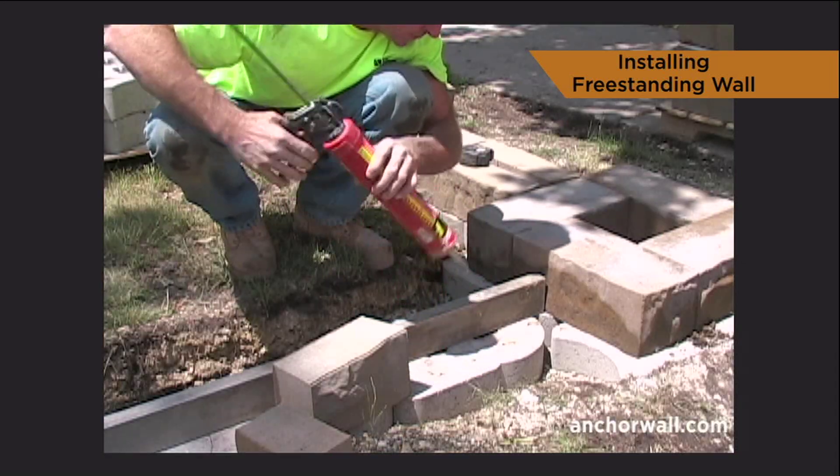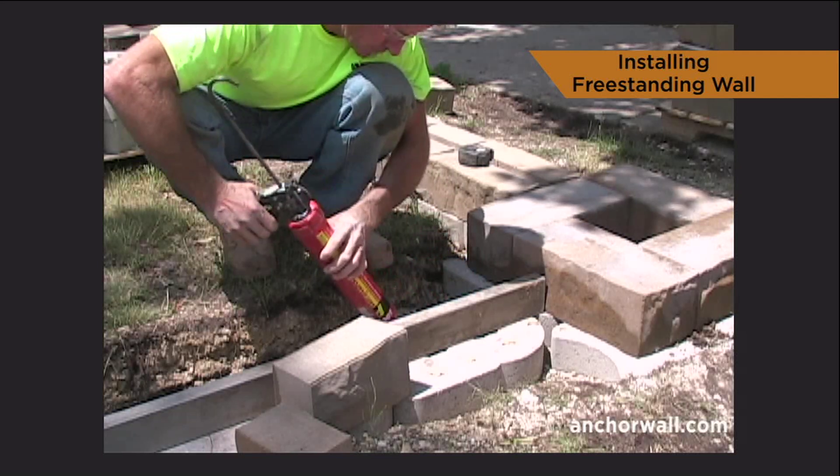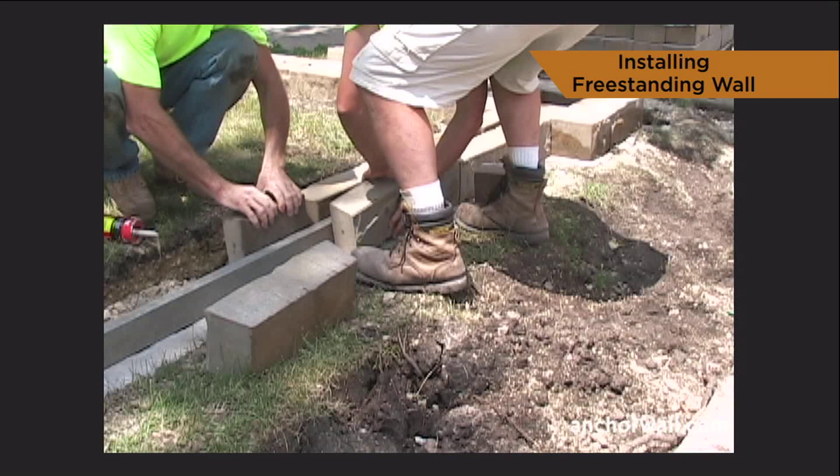Apply a half-inch dot of concrete adhesive every three to six inches. Place the first course of wall units.